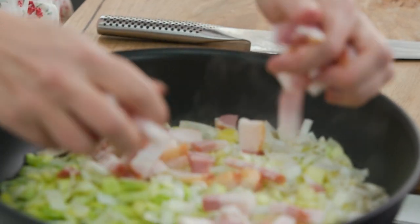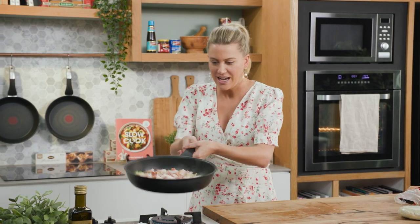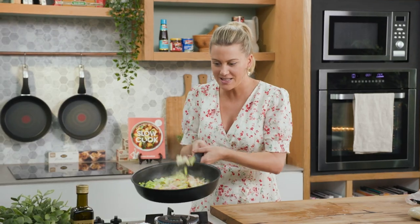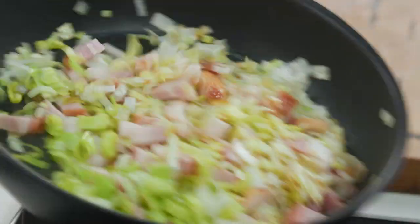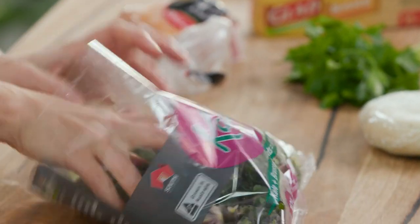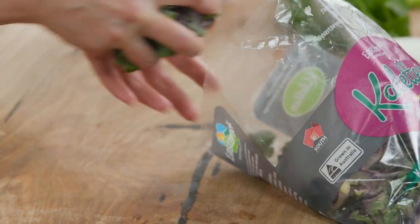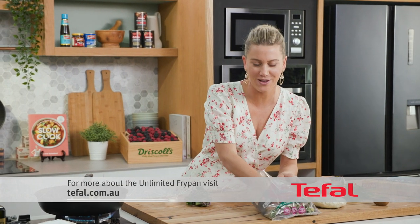In with the speck now, and we'll give this a toss. What I love about this pan is its high sides — it's a fry pan but also acts like a wok, so you get a nice even heat. Now we can add some kailettes. Kailettes are a combination of Brussels sprouts and kale, and if you can't make your mind up on which one to use, this is the perfect vegetable.